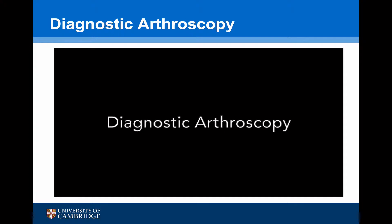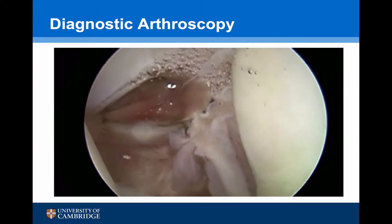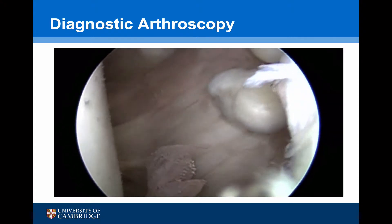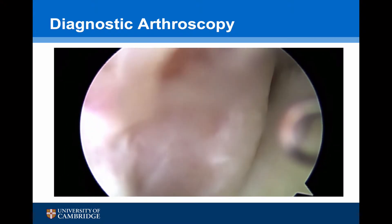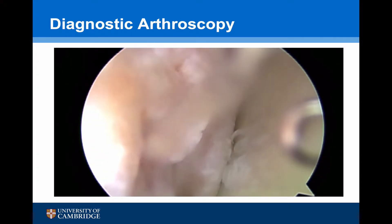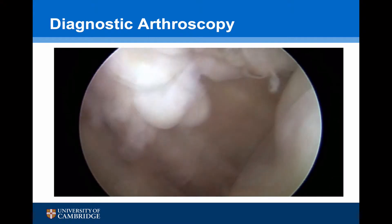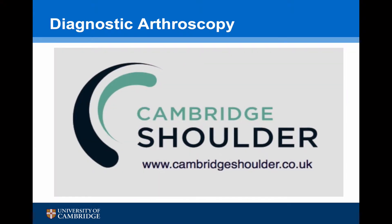This is a diagnostic arthroscopy of a 23-year-old male's left shoulder who is having recurrent instability. We can see that he has a Bankart tear anteriorly. As we come inferiorly, we can see there is some labral damage and possible damage to the capsule, so it's important to look for a Hagl lesion. The arm is brought into abduction and external rotation; we can see the Hill-Sachs lesion, and this doesn't engage in the physiological position. From the anterior portal, we can now see evidence of an ALPSA lesion — the capsule is healed medially — and there's no evidence of a Hagl lesion as we internally rotate the shoulder.